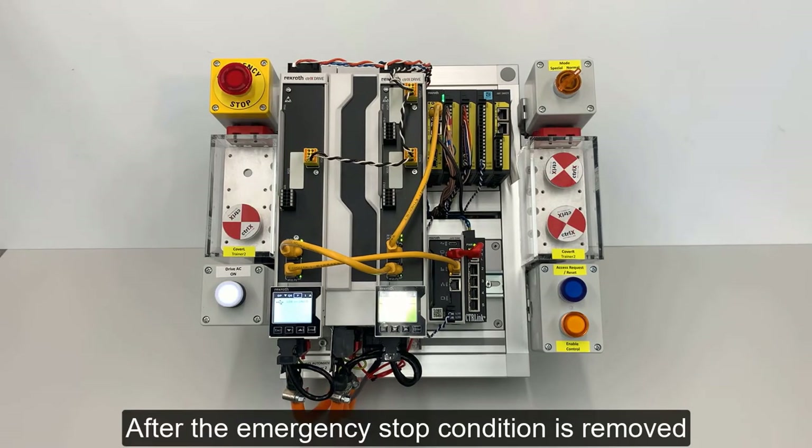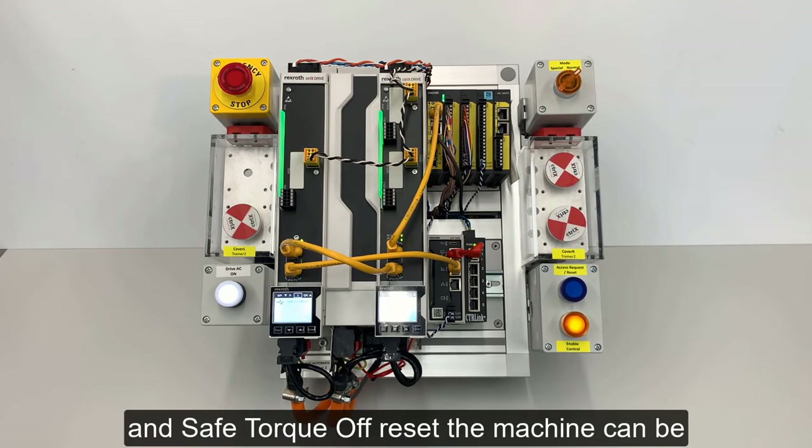After the emergency stop condition is removed and Safe Torque Off reset, the machine can be put back in cycle.